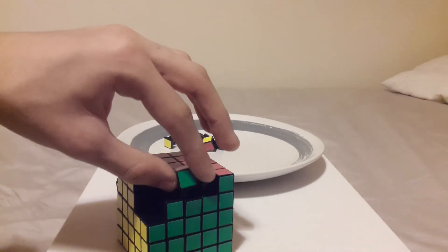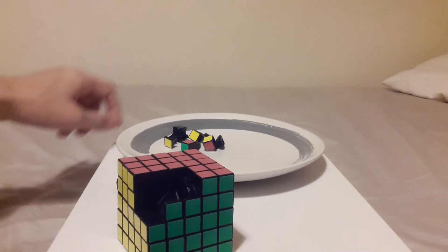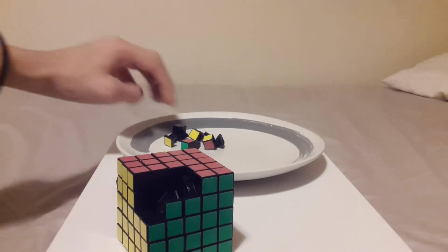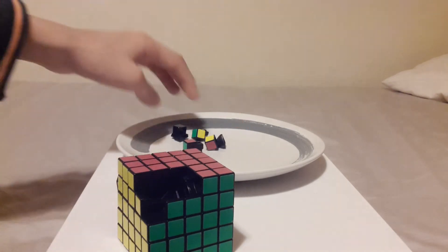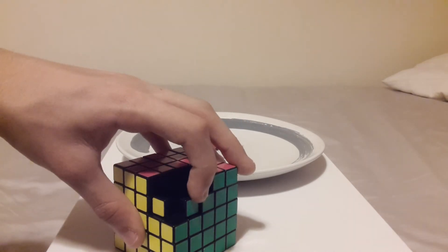If you do some calculations you can see there's no 3x3 inside a 5x5, because 3 cubed is 27 and there aren't 27 pieces inside there. It's 5 cubed minus 3 cubed that gives you how many pieces move on this, and then you minus another 6 because the central center pieces don't move. That's how you work out how many pieces move and how many don't.